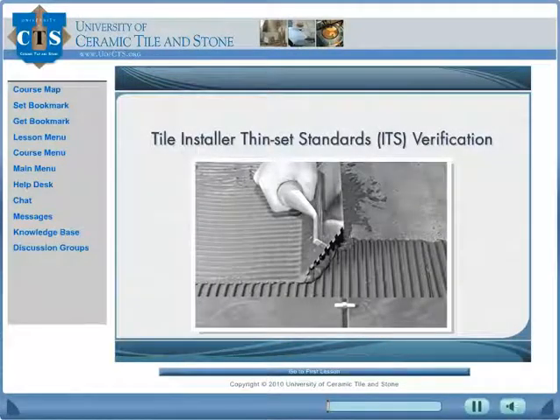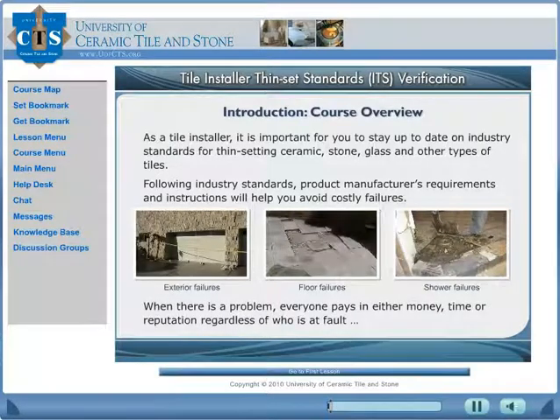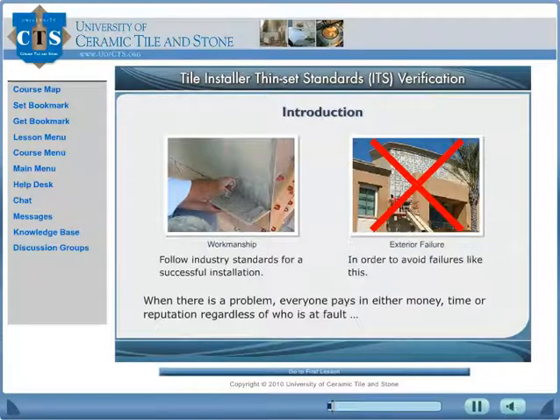The University of Ceramic Tile and Stone presents the Tile Installer Thin-Set Standards Verification Course. This U of CTS online course utilizes the latest educational technologies for effective learning. This course is designed to teach tile installers the industry standards and proper installation techniques for thin-setting ceramic tile, stone tile, glass tile, and other types of tile. The goal of this course is to ensure successful installations and to avoid costly failures.